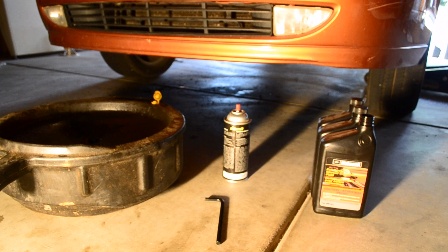The tools you are going to need: an oil catch pan, an 8-millimeter Allen wrench, some cleaner, and 3 quarts of Motorcraft full synthetic manual transmission fluid. The transmission calls for 2.1 quarts, so you will have to purchase an extra one to make it correct.